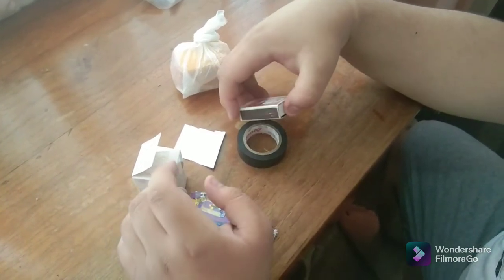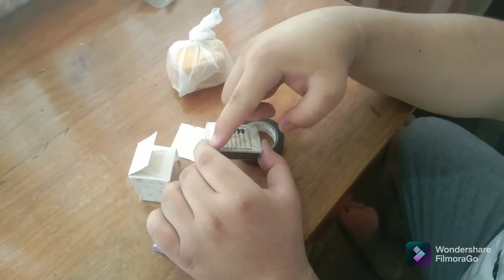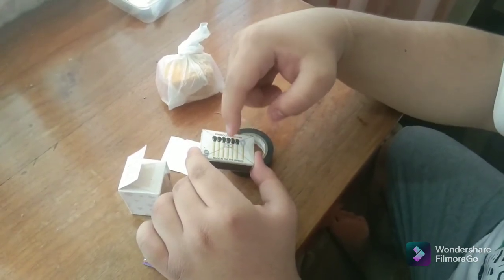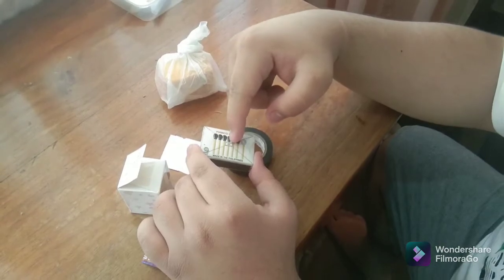First, we need to find out where the center of the matchbox is, and then cut a hole in it, measuring 5 by 5 millimeters in size.